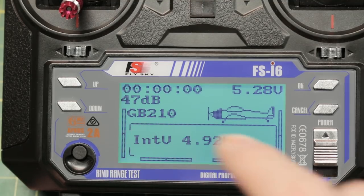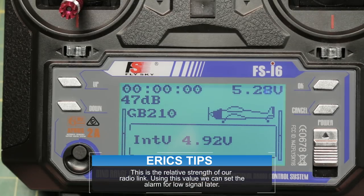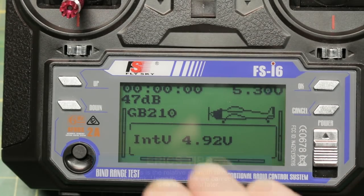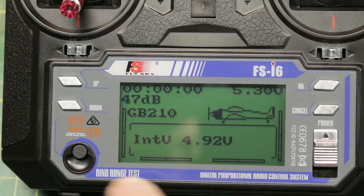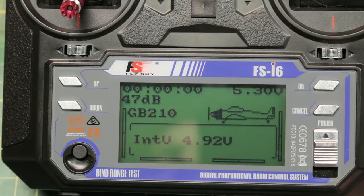In the corner we have a DB reading. This is the RSSI value coming back from our receiver. You do need to have a telemetry capable receiver for that to function. Down below we also have the voltage coming back from our onboard battery. This is just reading the five volts to the flight control. We can change that with a simple little hack and hook right into our four cell LiPo — we'll do that in an upcoming video.